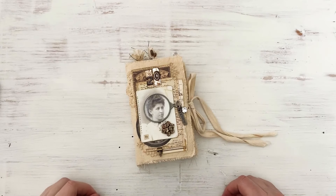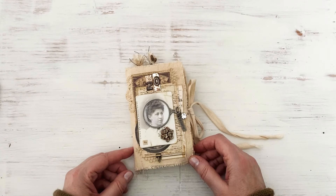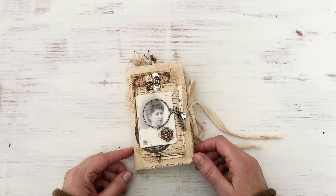Hi guys, I hope you're doing well. I'm doing really well and excited to share this project with you. This is a book that I created for Tim Holtz for his new Ideaology 2020 release, and this along with one other project will be headed to Creativation 2020, and will also be shared on his Facebook Live where he reveals his new products.